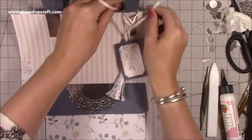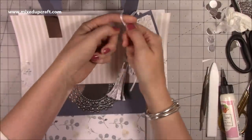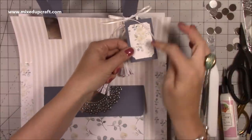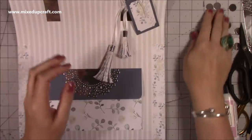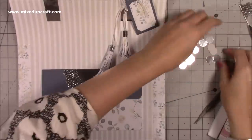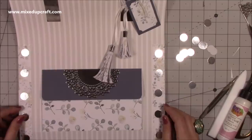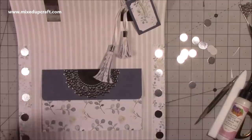Tie the gift tag on with a nice little bow and trim off any excess. I put some pattern paper inside the tag and a white piece of cardstock on the back so you can write your message. I'm also sticking on the decorative punched circles — I'm going to have five on each side, so 20 in total. They were just done in seconds with the punch, and they really tie this big bag together nicely.